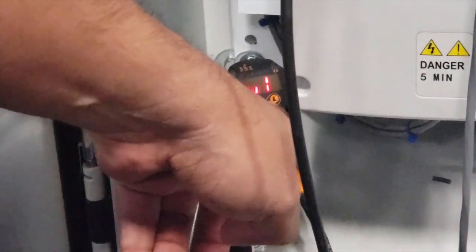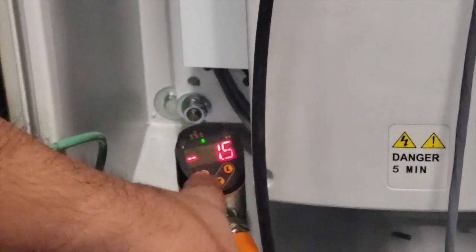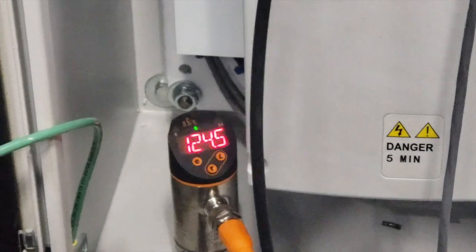Then scroll down until you see the low and the high. First, you're going to see low. To see the lowest pressure, just press circle — this one went to minus 1.5 psi. To get out, press the circle again. Scroll down to high, press circle, and that will record the highest pressure.